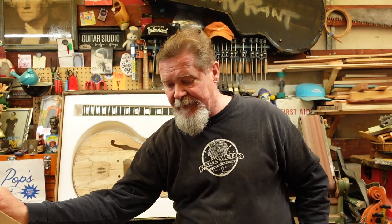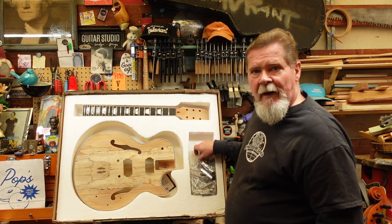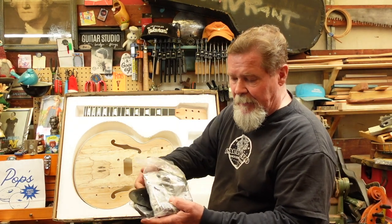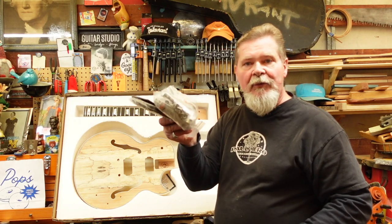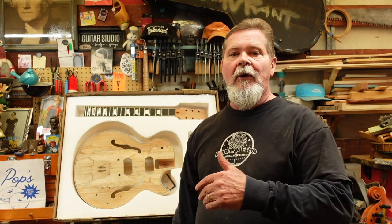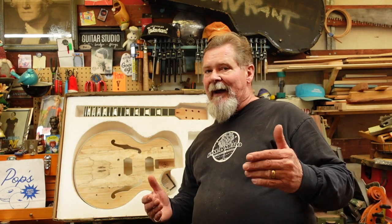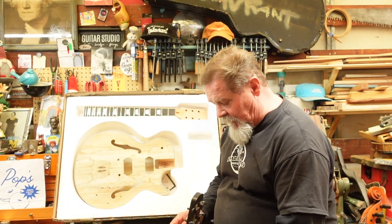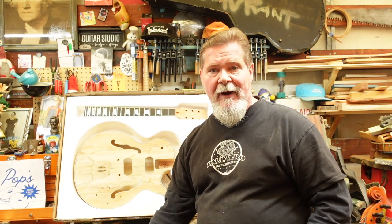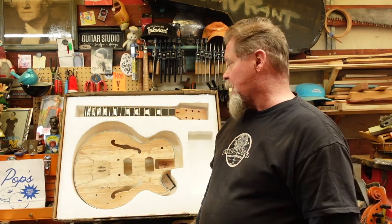A kit is an opportunity to learn, put something together, and enjoy building it. So let's open this up. First, we have all of the hardware, pickups, pickguard, trapeze — everything you need to build this guitar comes with it. You can always upgrade parts and individualize things, but the framework is going to be solid. I've told you that you might have to take the neck off and reset it, especially on instruments that have no truss rod after 60, 70, or 80 years.